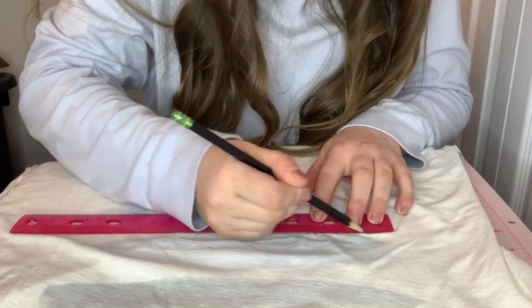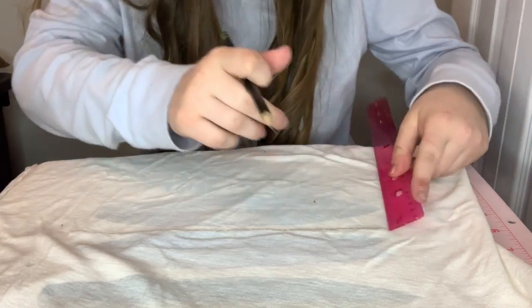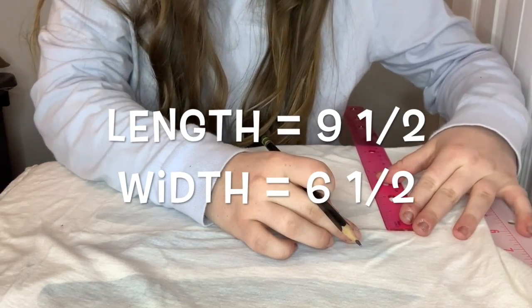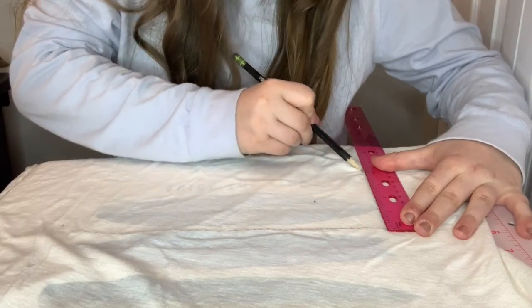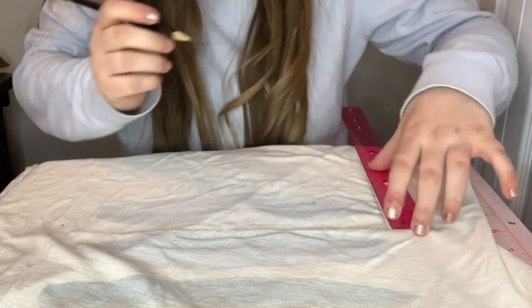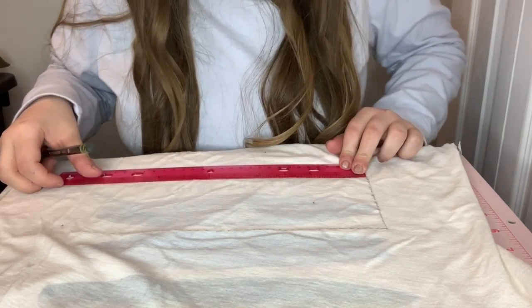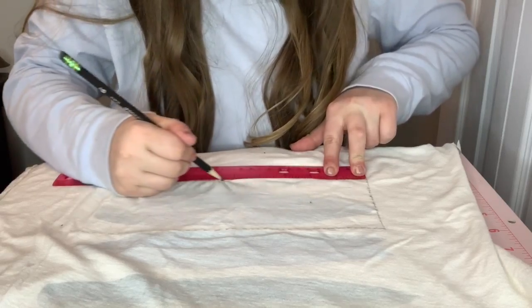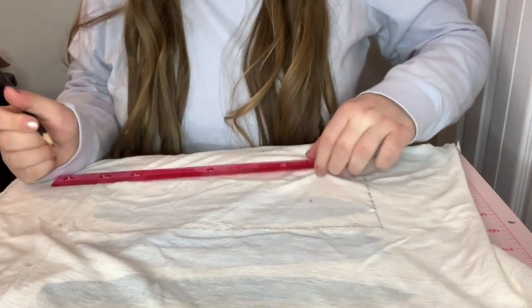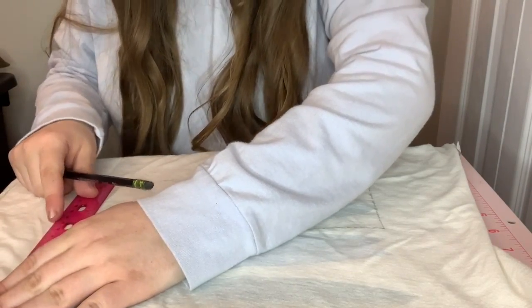Get your ruler out and measure: the length should be nine and a half inches and the width six and a half inches. I unfortunately made this mask the kids' size, which is about two inches shorter, so do what the screen says and don't mind how this mask looks in the end because it's going to look very wonky and not fit my face great.